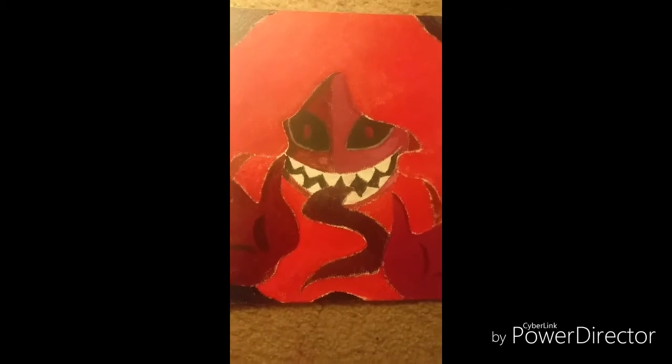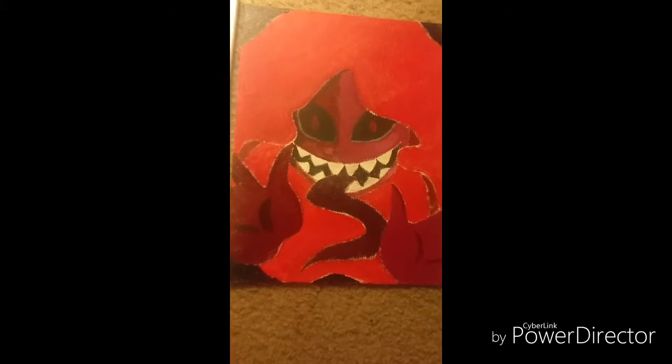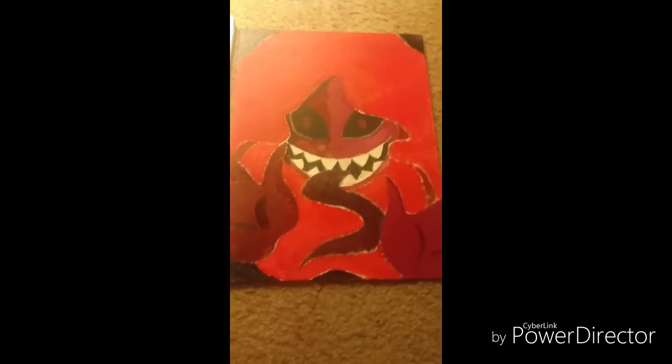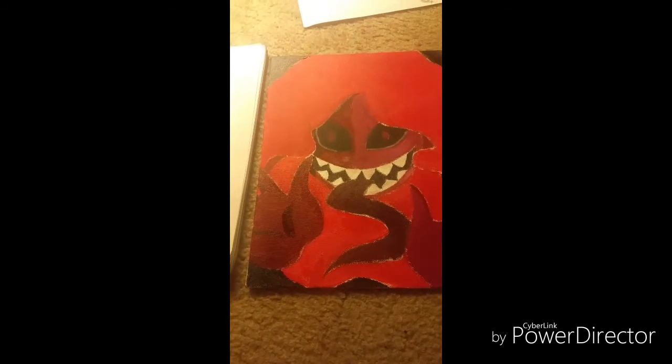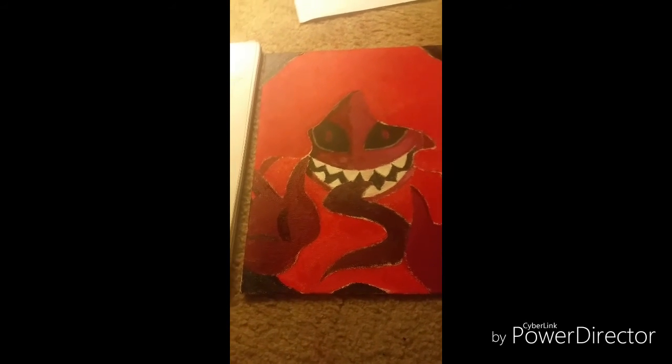Anyway, this is probably gonna be my new picture that I'm gonna put up. It's a new painting I did, and I like it. I hope you like it. Bye, guys.